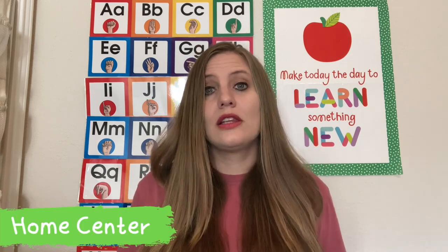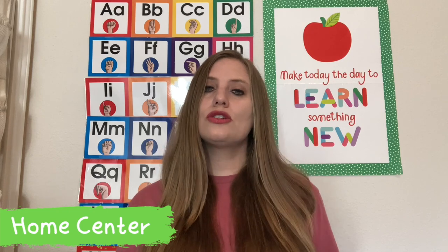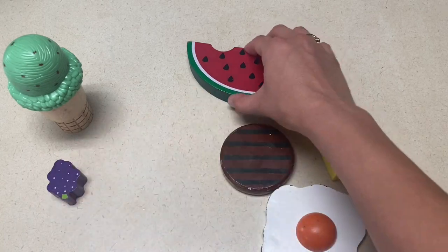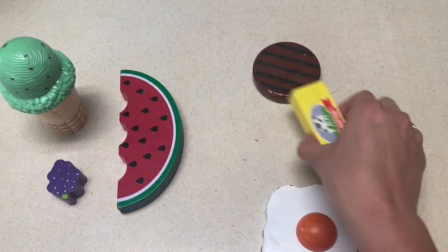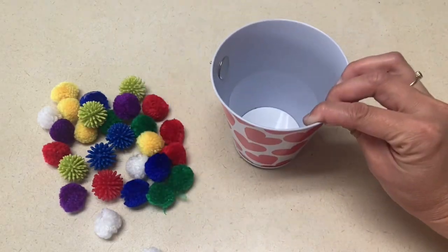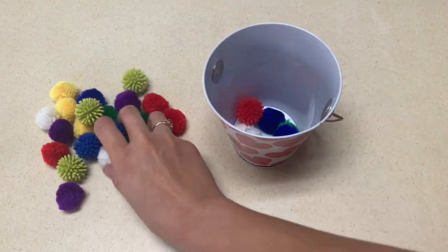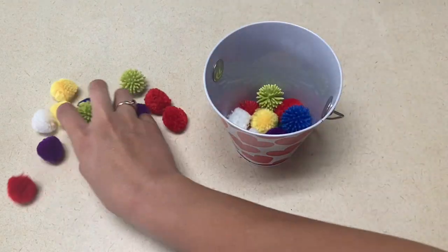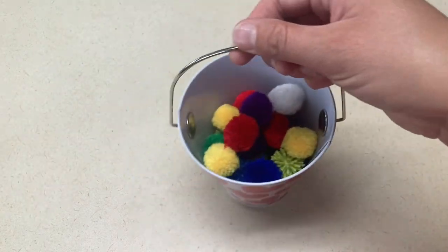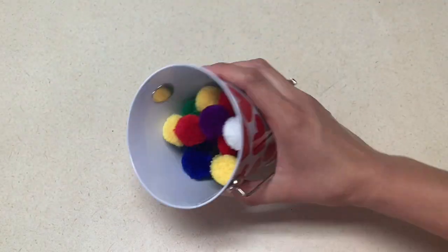For your home center, I have two ideas. The first one is to put foods in your home center that are hot and cold. You can put them all together and have them sort them into hot and cold, putting the cold items in the play refrigerator and the hot items in maybe the play oven. Secondly, if you have buckets, you can put balls and buckets into the home center for them to make empty and full buckets. If you don't have buckets, you can also just do this with cups, giving them something to fill them and take out so that they have something full and something empty.